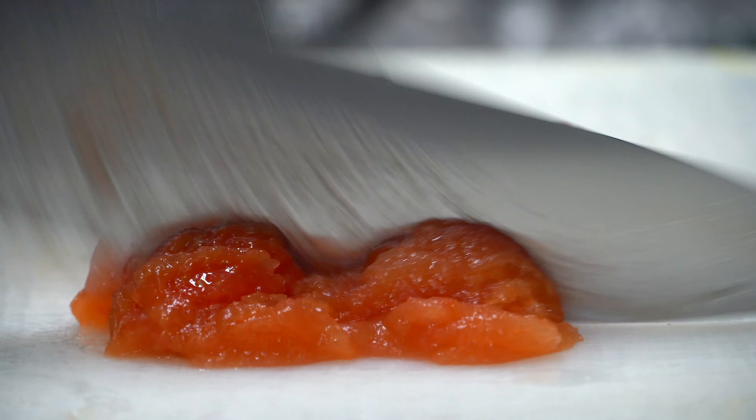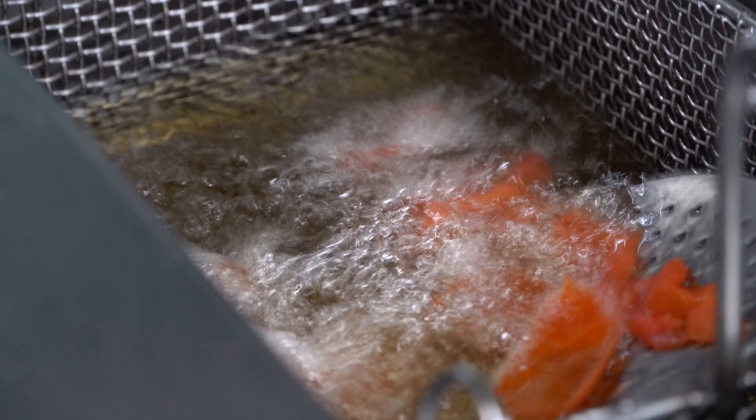Now we're gonna finely chop the tomatoes horizontally and vertically. Do not throw the skin of the tomatoes, because we are gonna fry them and then use them for decoration. That's gonna be a bit more interesting.